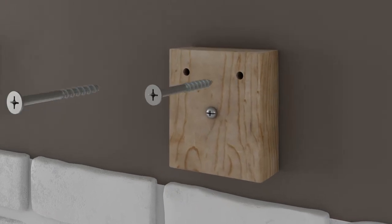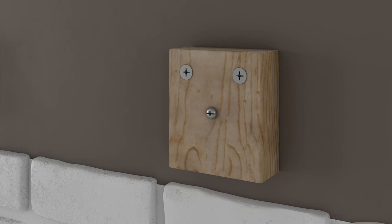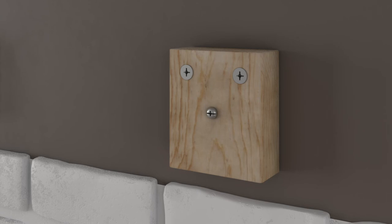Secure the mounting blocks or 2x to the wall by screwing two 3 inch flat head fasteners in the pre-drilled holes at the top corners of the wood mounting block or 2x. Repeat for all mounting blocks or 2x.